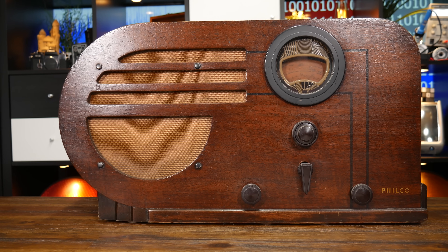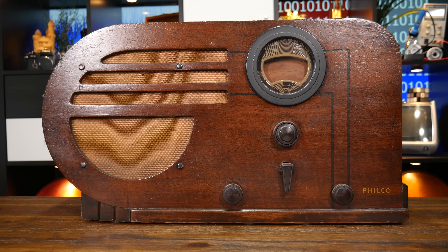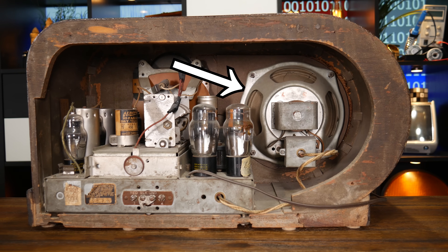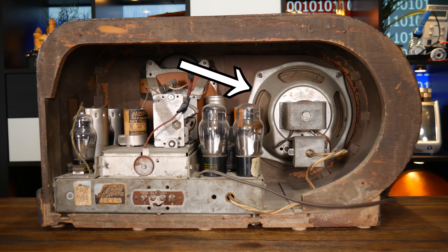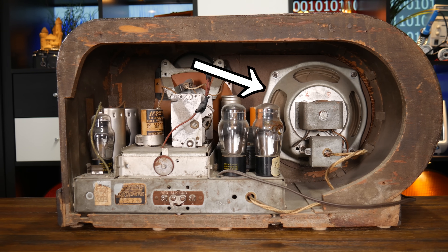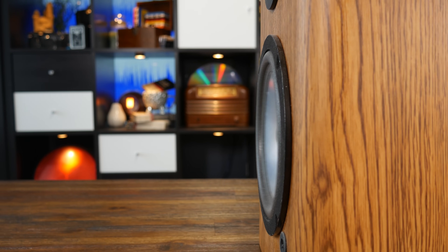With the proliferation of radio — which I must explain is a sound transmission technology, not sound recording — the loudspeaker became a big deal. Loudspeakers are the opposite of microphones. Instead of producing a voltage as a reaction to a sound pressure wave moving its diaphragm, a loudspeaker will move its diaphragm and create a pressure wave as a reaction to incoming voltage.